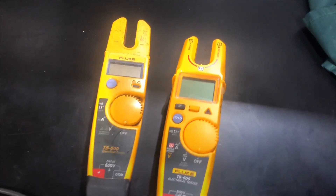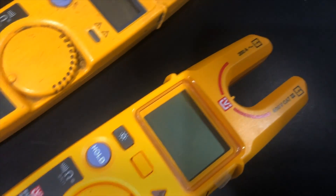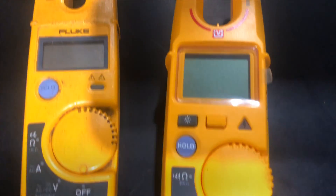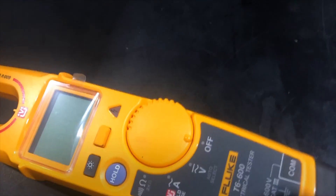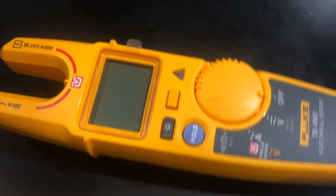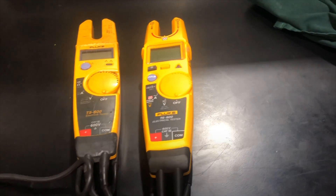In my opinion, this is a new feature but I like this meter. I will give feedback in the future if I find anything wrong or anything I don't like about it. That's all for today — thank you for watching. If you like the video, please like, share, and comment, and don't forget to subscribe.